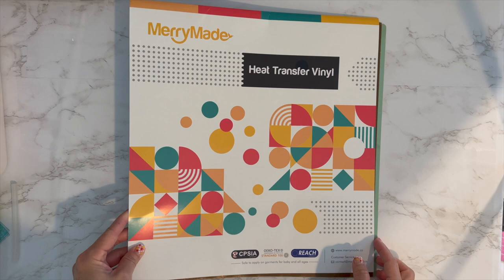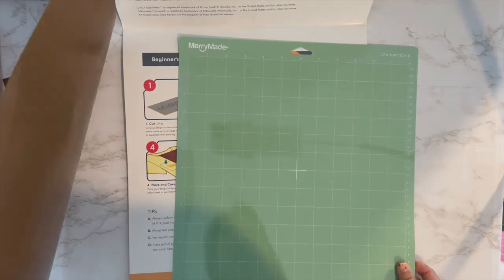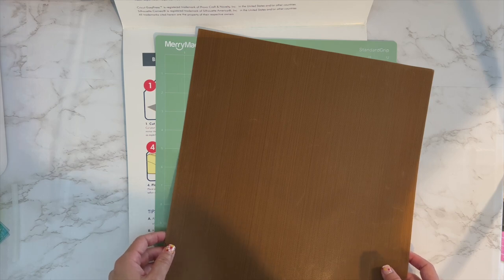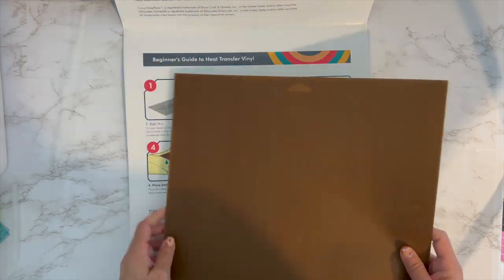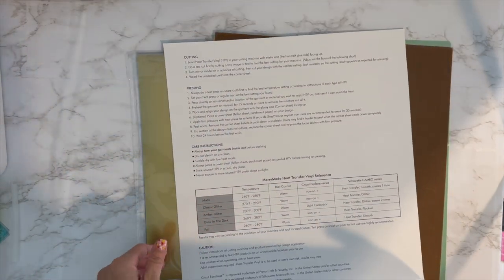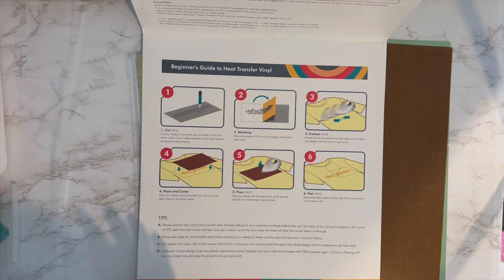This is the Merry Made matte heat transfer vinyl bundle. I took it out of the plastic just to minimize crunching sound, but it comes with a mat, which is amazing, and a Teflon sheet, which is so helpful especially for beginners. I was using parchment paper for the longest time thinking it was okay, and then I tried a Teflon sheet and it's just so much better. It also has very clear instructions with a guide on how to wash it — very beginner friendly.